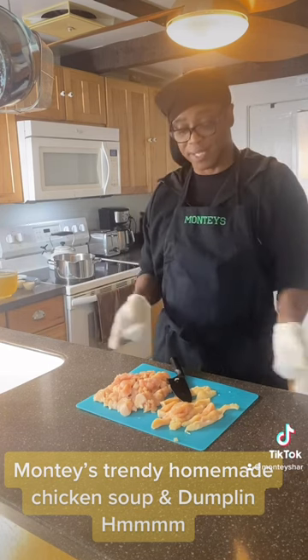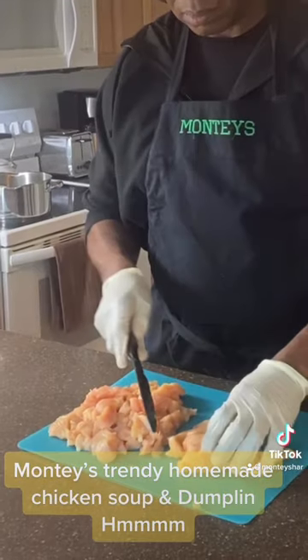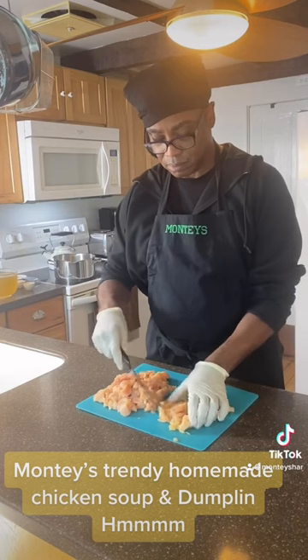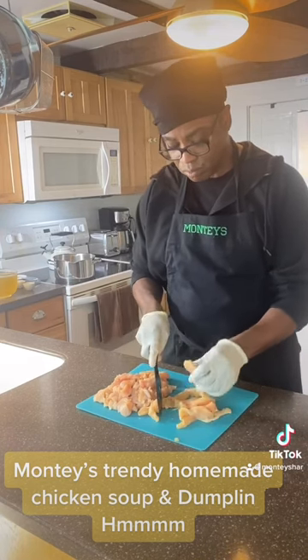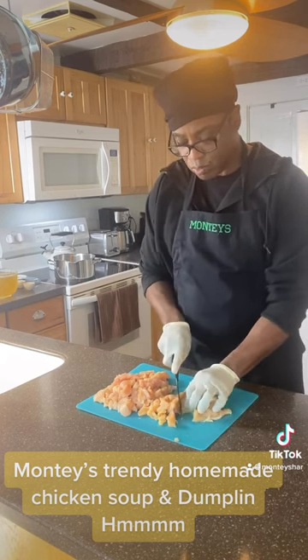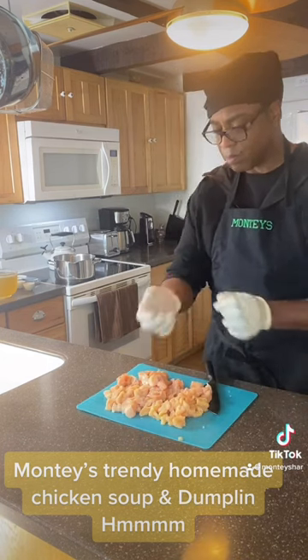The first thing we do is cut it up, slice it up. So easy. I like chunky — I don't like little pieces of chicken in my soup. When I'm making soup, I want soup with thick pieces of meat. Let's get it in there.